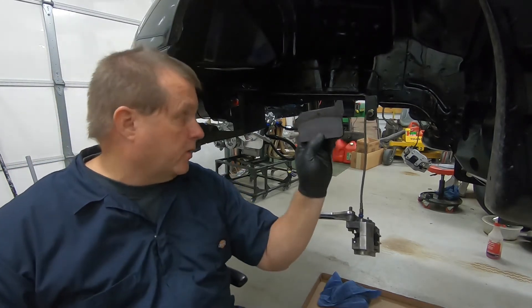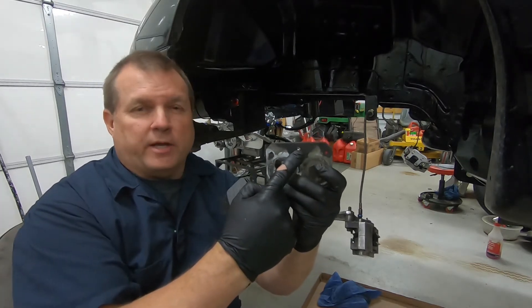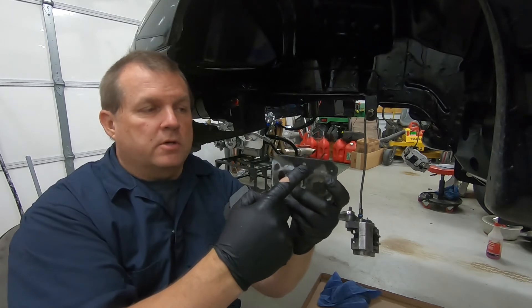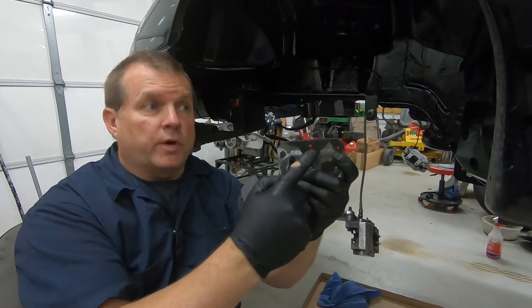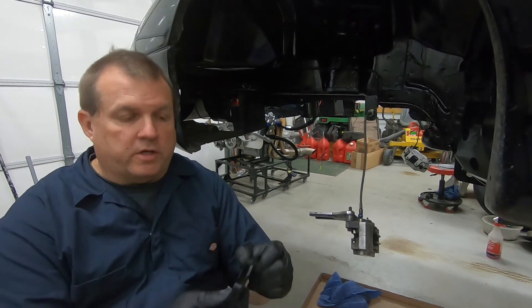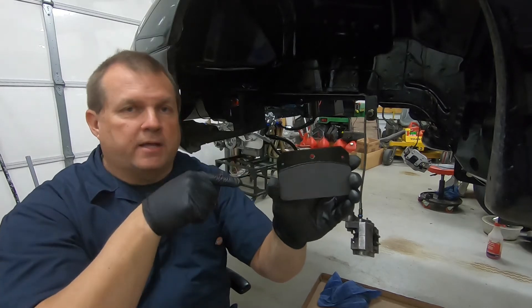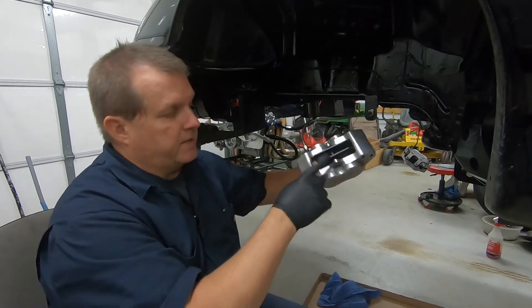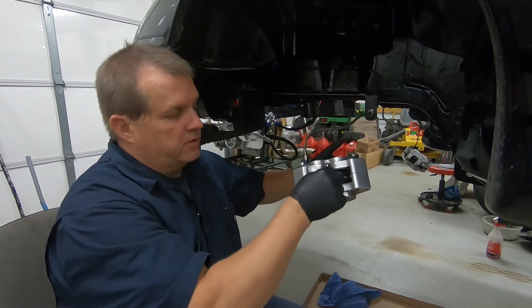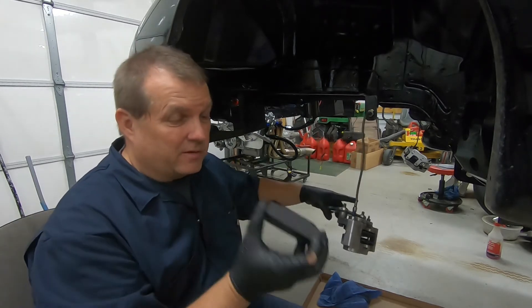This is the old pad from the other rotor I already did. The center hole right here — you have to drill that one out. When they come in brand new, that hole is the same size as these small holes, so you have to drill the middle one out just a little bit — enough to get that bolt going through it. The end result is something like this. Now that bolt will be able to slide in and out. The bolt I'm referring to is the bolt that holds the pads in place, and that hole has to be big enough to get the bolt through it.